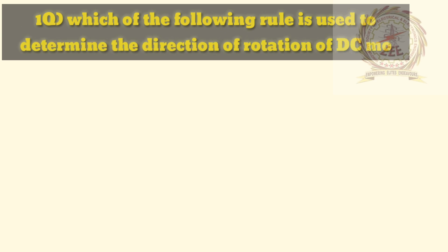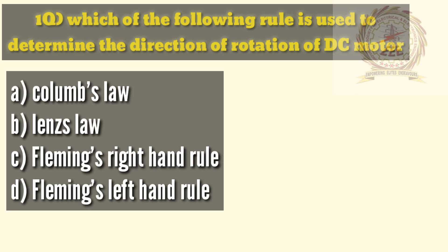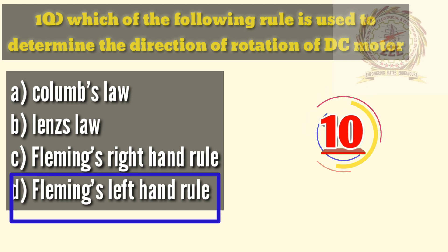Now we will see some important objective bits on parts of stator of DC machines. First question: which of the following rule is used to determine the direction of rotation of a DC motor? A — Coulomb's law, B — Lenz's law, C — Fleming's right hand rule, D — Fleming's left hand rule. The answer is D, Fleming's left hand rule.